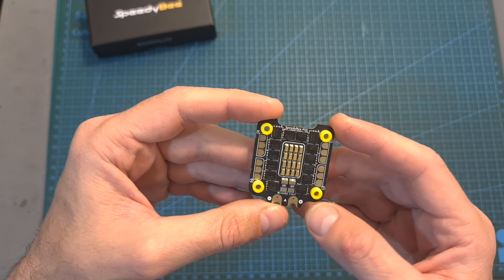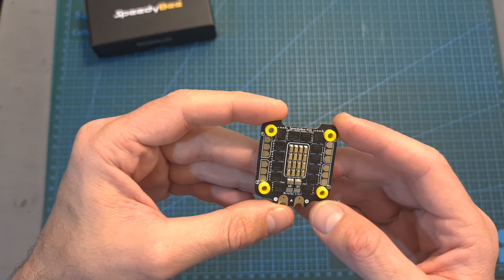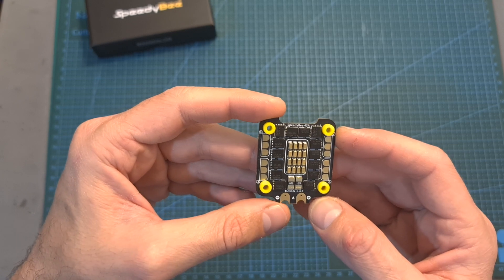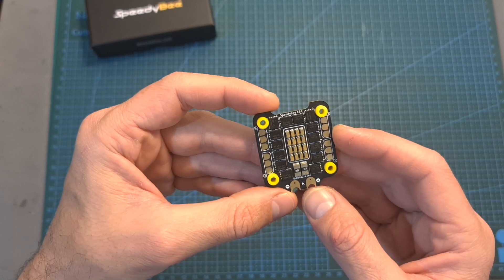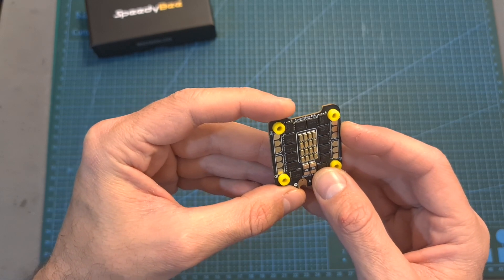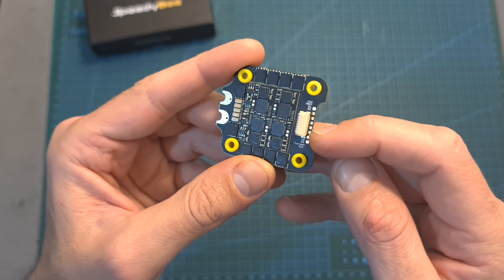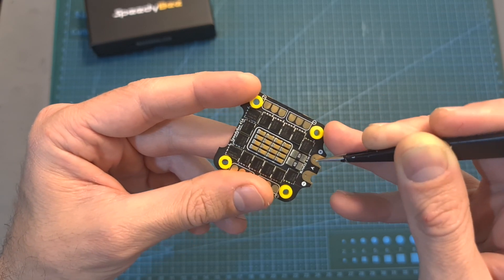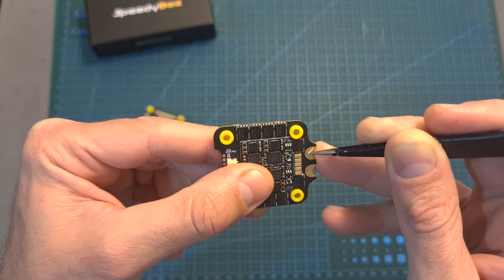The Bluetooth/Wi-Fi chip is going to enable you to wirelessly configure the flight controller and even flash it with new firmware using SpeedyBee's app. As for the 45-ampere BL32 4-in-1 ESC, it supports a continuous current of 45 amperes per motor with a peak current of 55 amperes for 10 seconds. It features pretty big and well-separated motor and battery pads, can be powered with between 3 to 6S batteries, and features a built-in current sensor. In addition to the 8-pins JST connector, you can find matching soldering pads, and the battery pads can be accessed from both top and bottom sides of the board.